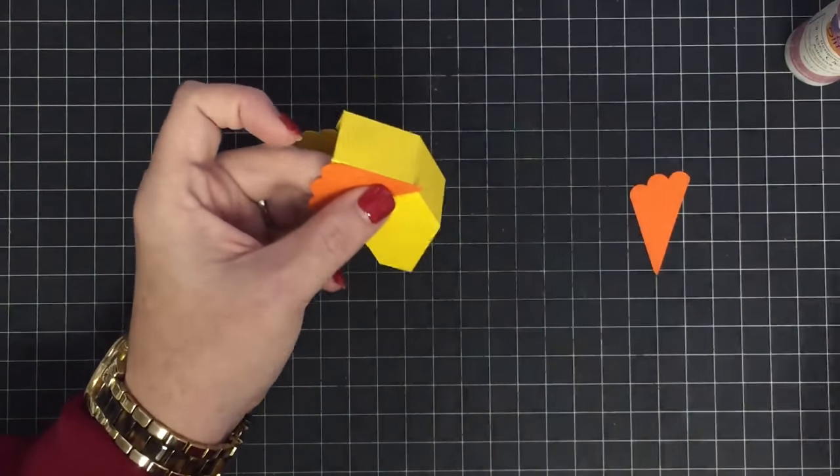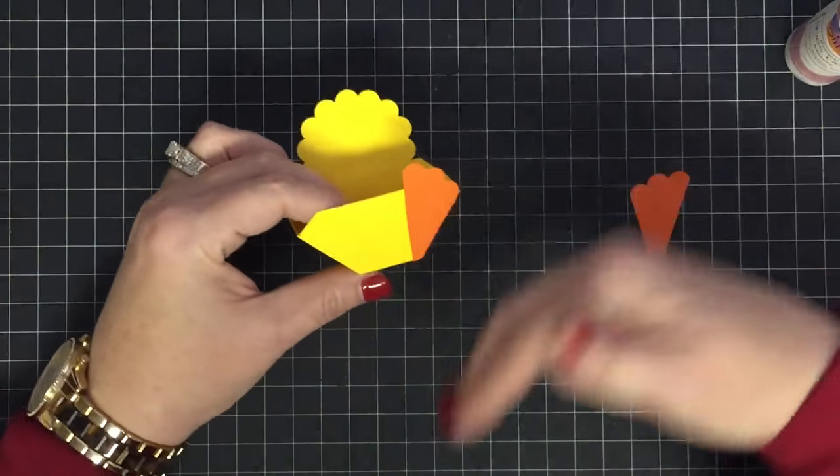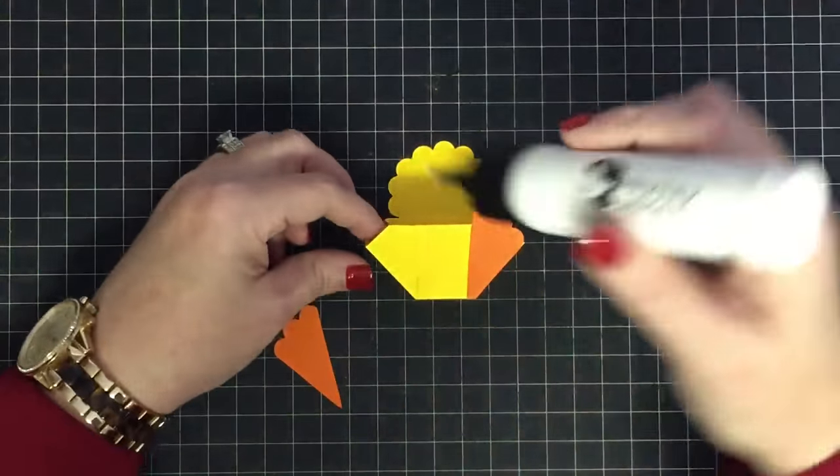I've got a little piece hanging off, so I'm going to trim it away. I liked the foot a little down, but you don't have to do it that way — you can leave it the full foot.